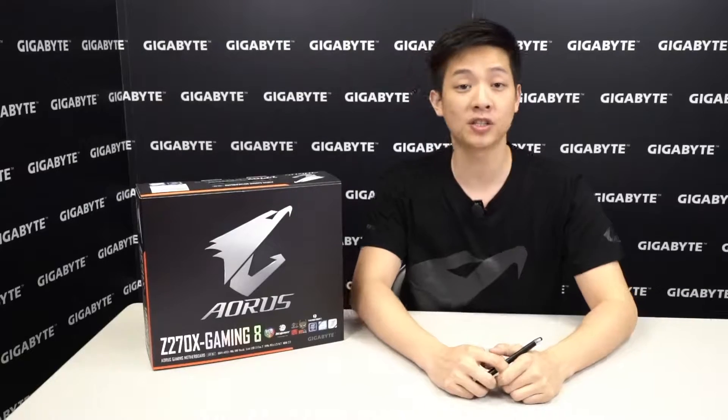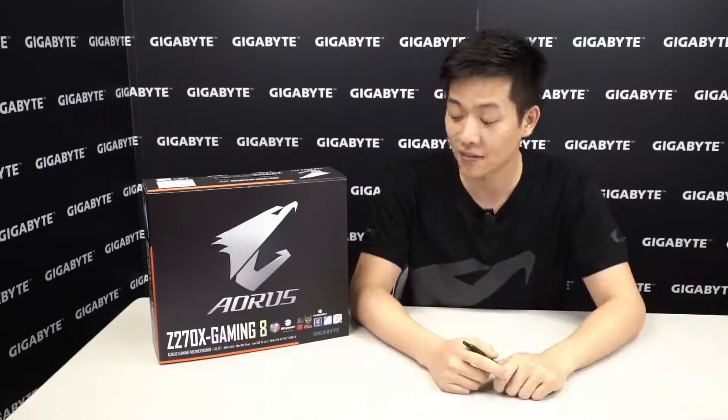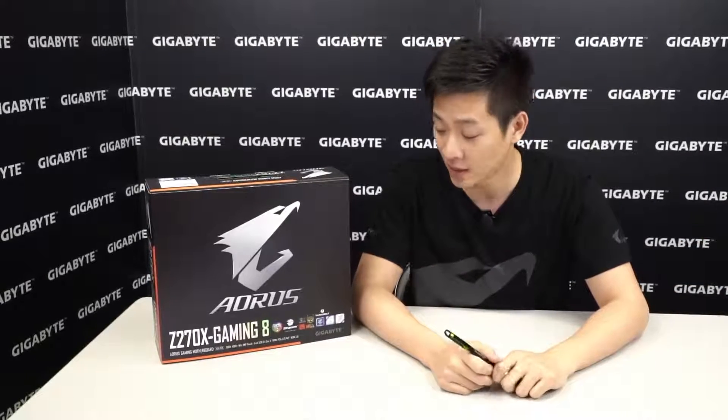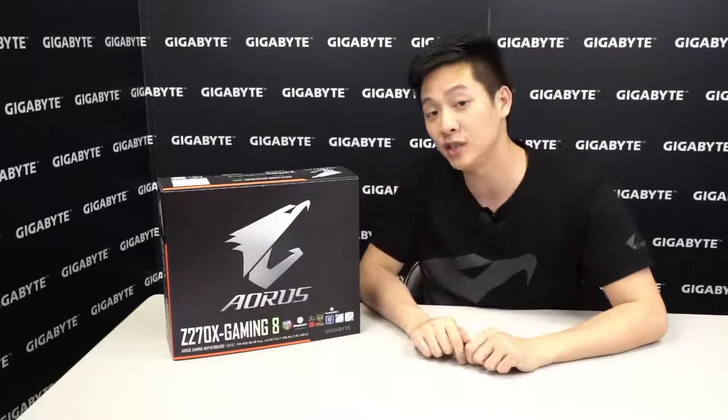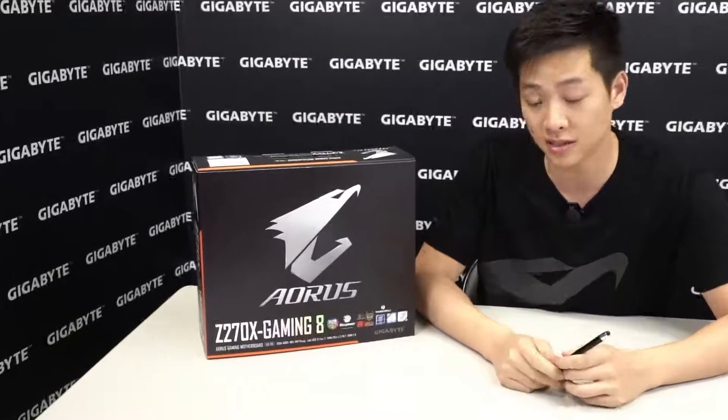Hey tech fans, welcome back. You're watching Gigabyte's official motherboards and graphics YouTube channel. I'm your host Leon Chen, and as you can see I have a box next to me — we have to open it. This is the Aorus Z270X Gaming 8, and it is a big box, which means there's a lot of features and a lot of things inside that I want to show you.